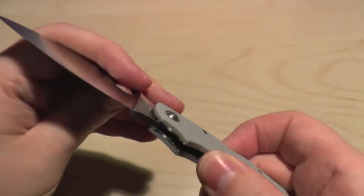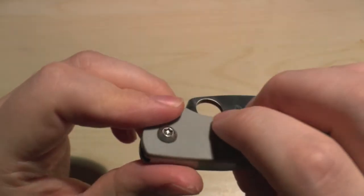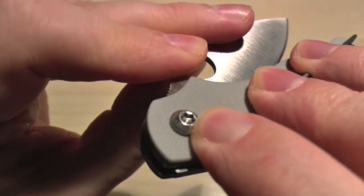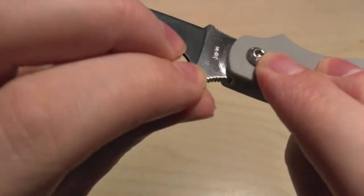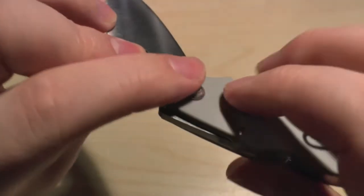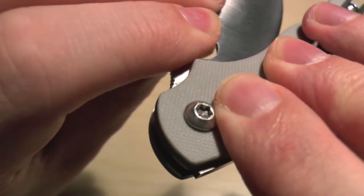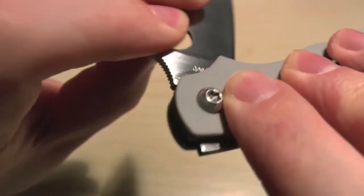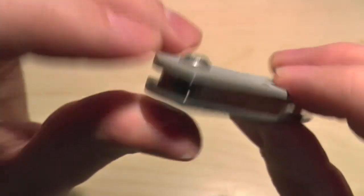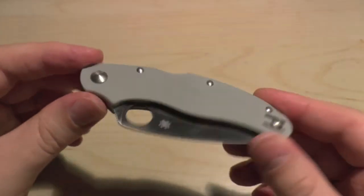With the deployment — please do comment below — but with mine, I assume it's fine and this is what it's supposed to be, but when I deploy this, can you see the pivot move? It moves ever so slightly and then stops moving. I've tried tightening it, but obviously that just tightens the blade. That pivot, as you can see, moves when it's open, then it stops, and then again it moves back to where it was. That might just be the design of it — I've never had a Cali 3 before, so all Cali 3s might be the same.